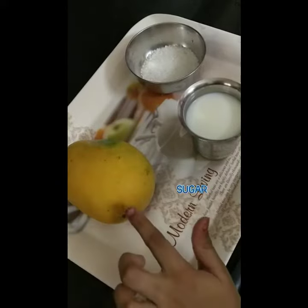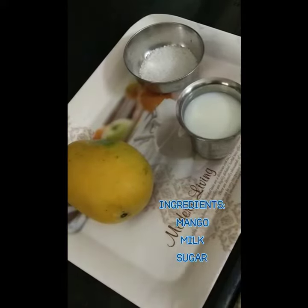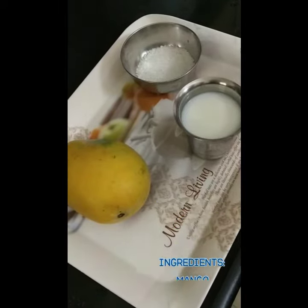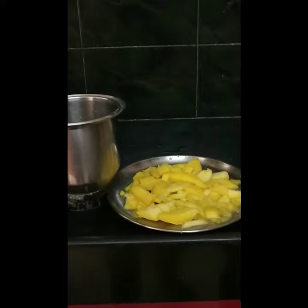The ingredients are mango. Take out the peel of mango and chop it. Milk at room temperature, sugar. These are the chopped mangoes.